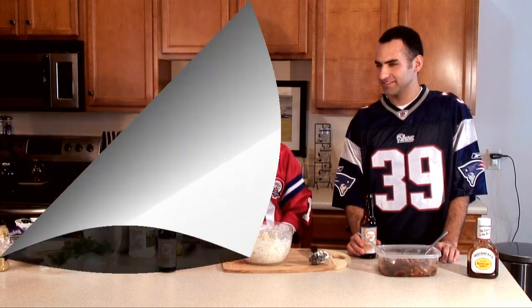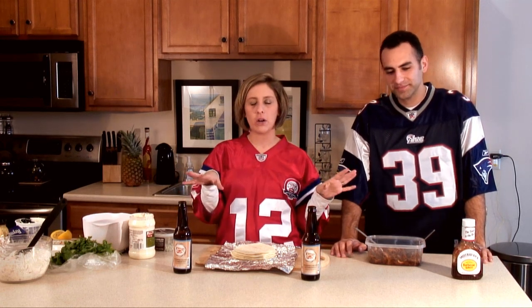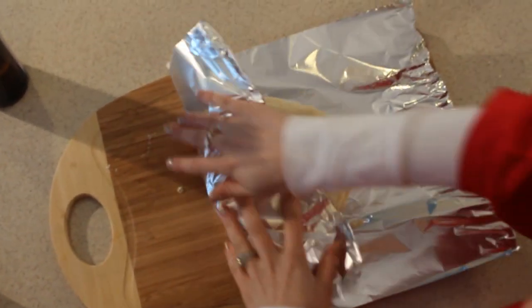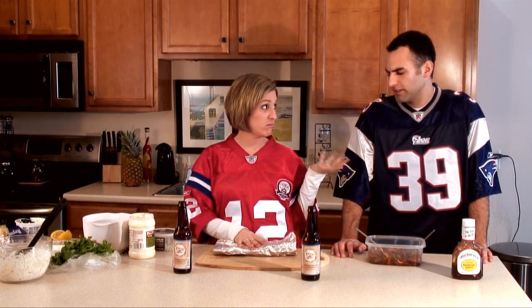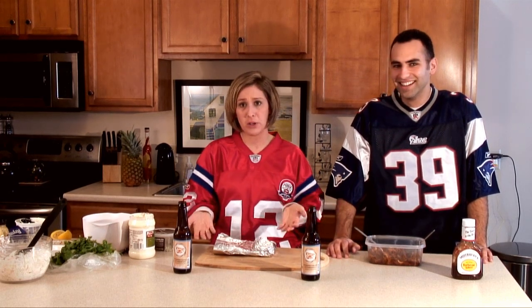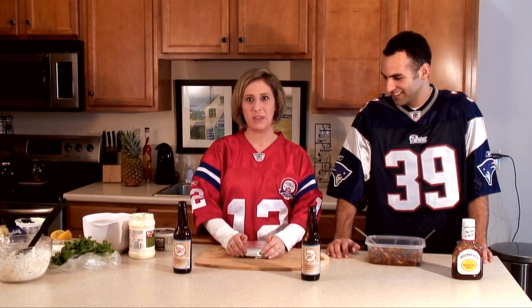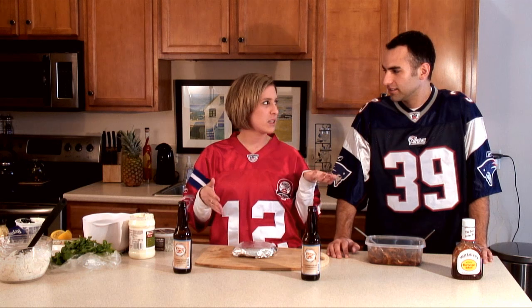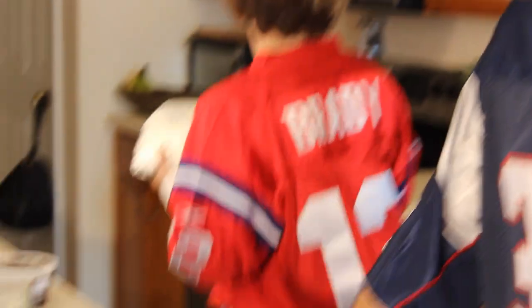Add the coleslaw to the tacos. My idea for these was to serve them family style so anyone can serve themselves — that way you're not missing the game. What I do is fold the tortillas loosely in tin foil. You can use flour or corn; I prefer flour. Get the small ones, not the burrito size. Then just throw them in the oven on low broil just to get some heat through them — you can use the microwave too, but the oven is better.